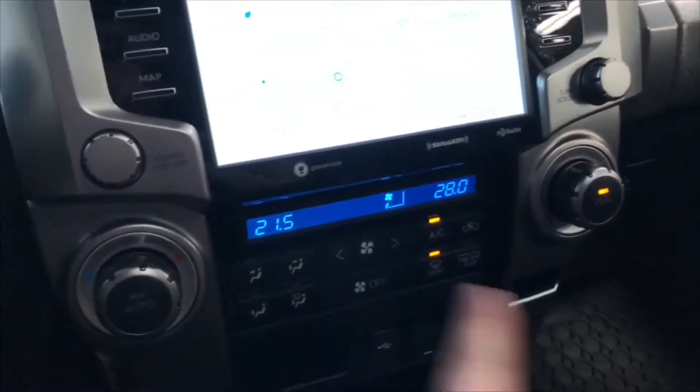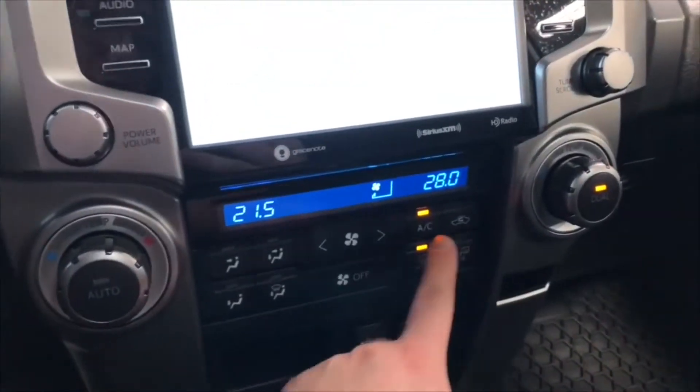The climate control is dual zone, so temperatures can be adjusted independently on both sides. You'll find your AC button in the corner as well.